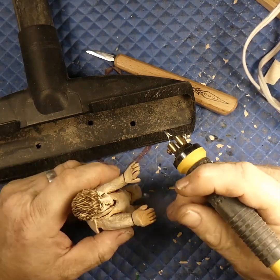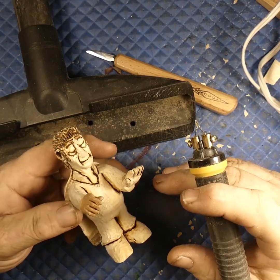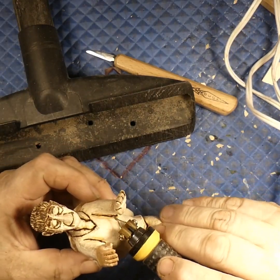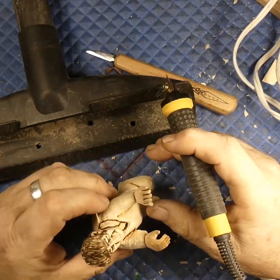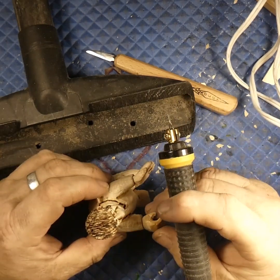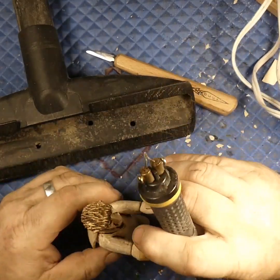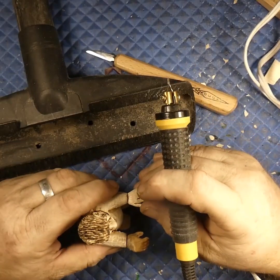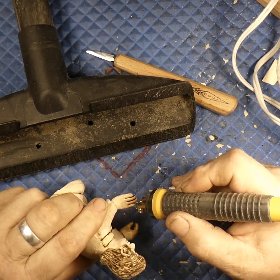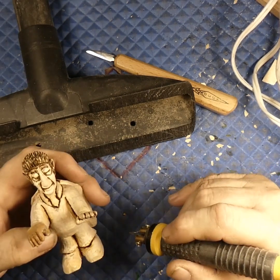One of my subs made a great suggestion that I should have put a bone guitar in his hands. It could still happen — I might just have to cut his arms back a little bit, though his belly's sticking out pretty far so the guitar might just rest there. I would probably have to make some new hands to hold the guitar, which I can do. You might see that coming up — I really like that bone guitar idea.